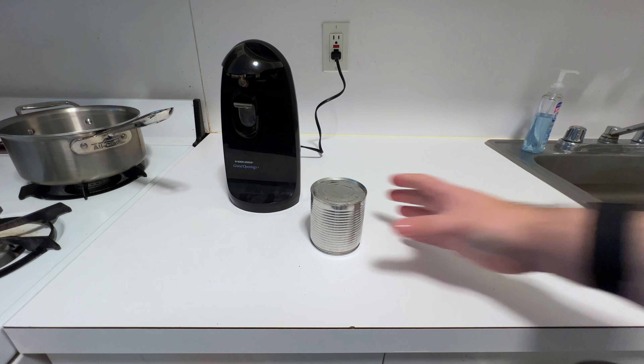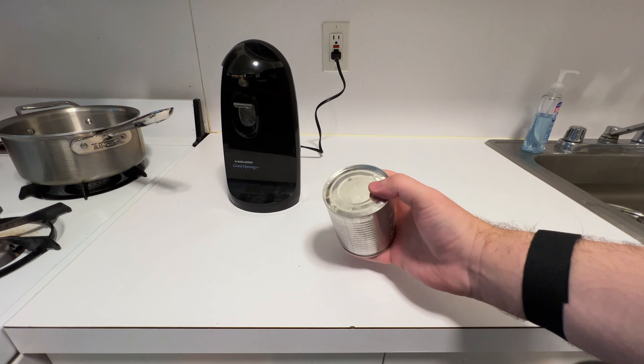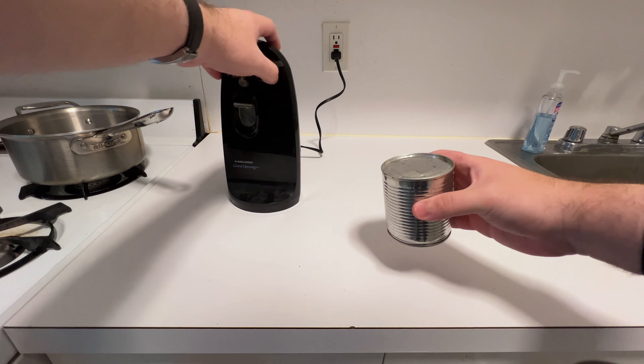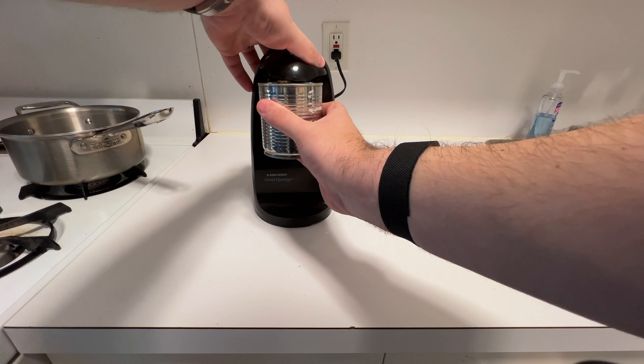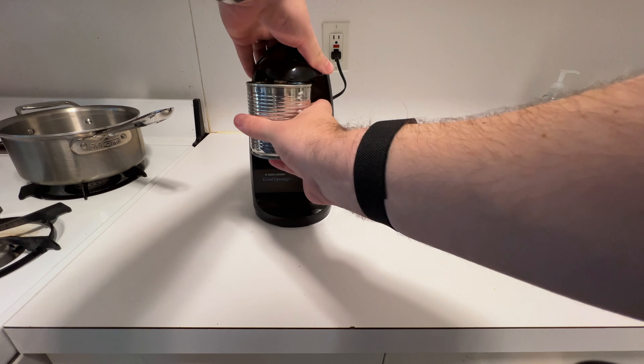Let that go for quite a while, then I took it out. Gave it about 45 minutes of cooling down and now we're going to open it. You can let it cool even longer, but this felt nice and cool to touch.